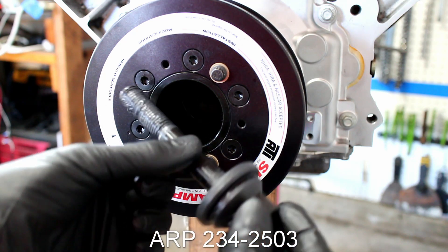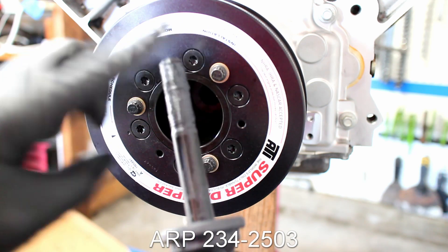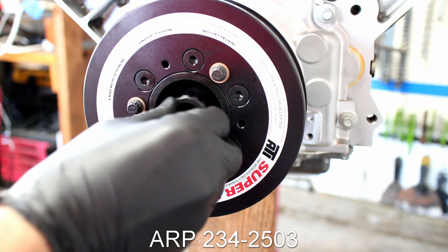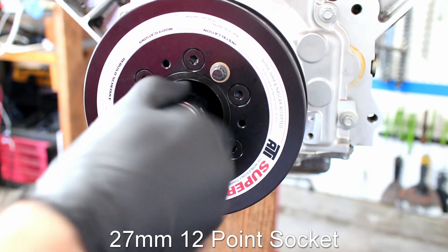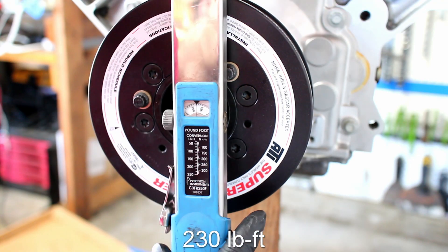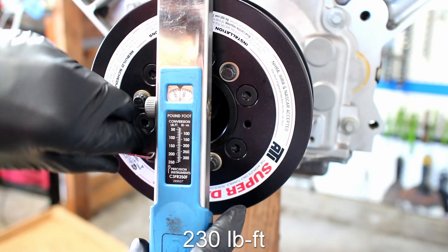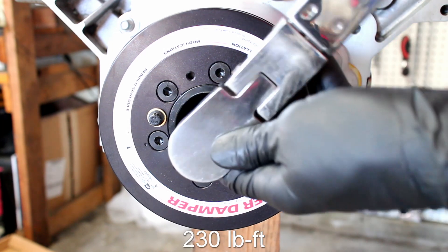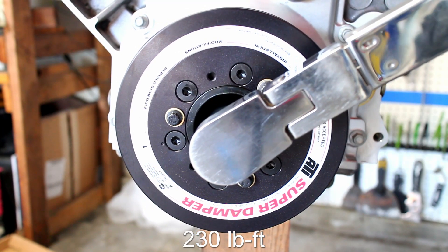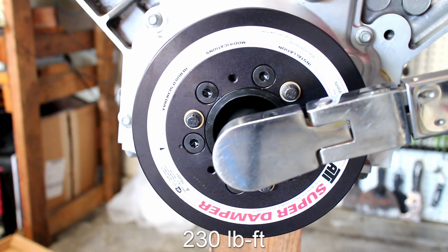Next comes the ARP damper bolt. ARP Ultra Torque Lube goes on the threads and both sides of the washer. The ARP crank bolt is then torqued to 230 pound-feet. I used some wood to support my engine stand because 230 pound-feet is a lot of twisting force.